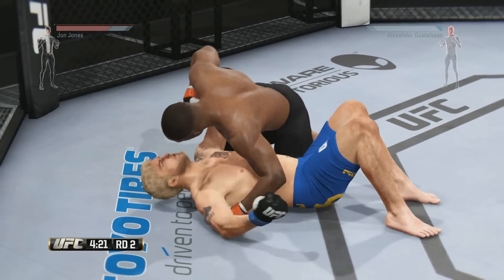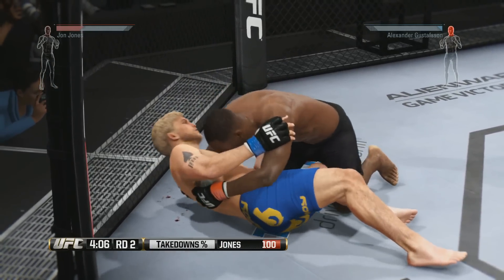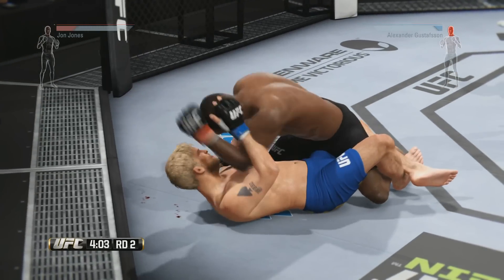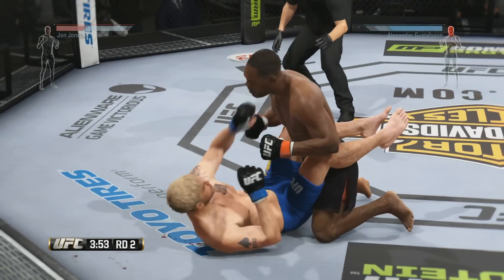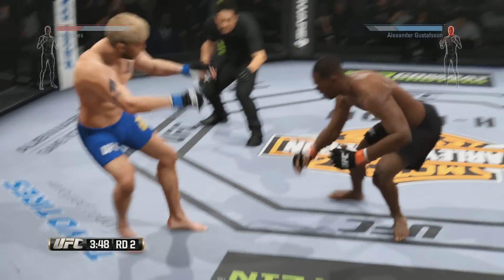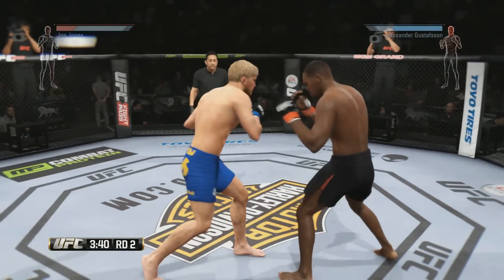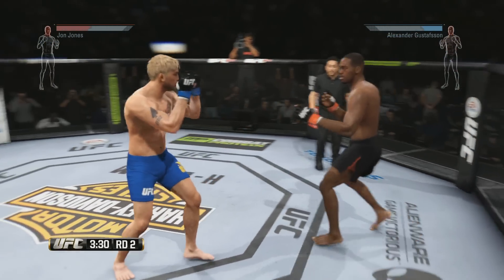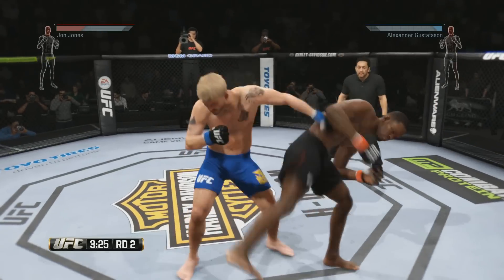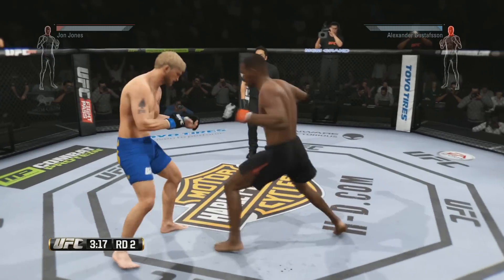Jones gets tagged with the right. Big strikes, big shots. He hurt him with that right. Half guard, and back up to his feet. Nice left hand. Huge block of that strike. Jones with the side kick. Superman punch. What an exchange! He avoids the clinch — oh! He gets rocked!